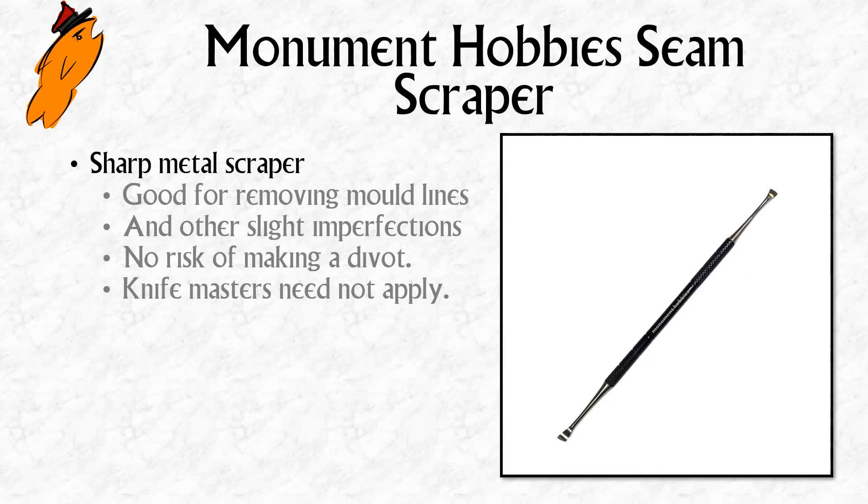In the same vein — the Monument Hobby Seam Scraper. It looks superficially similar to a sculpting tool or a dentistry-style tool I've spoken about before, but what it has at either end are two curved, slightly sharp surfaces. It's very good for removing mold lines and other slight imperfections on the surface of a miniature. It's not quite as good for removing chunky gates where you've snipped a part off the sprue — I'd still use a scalpel blade for those.